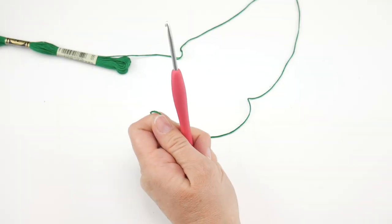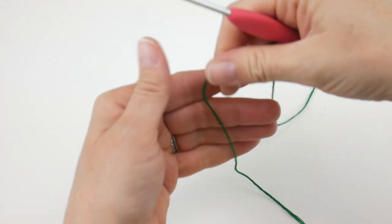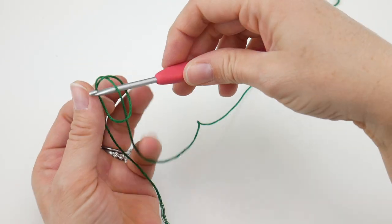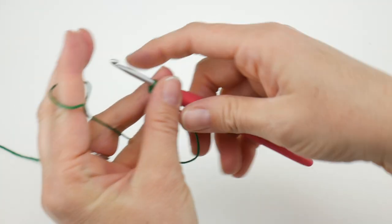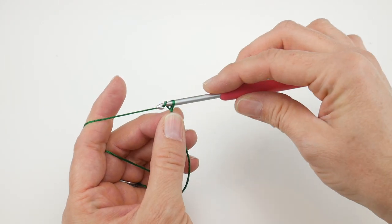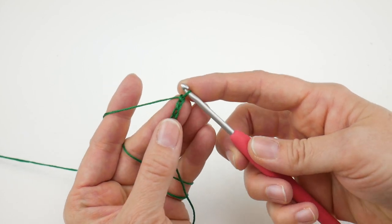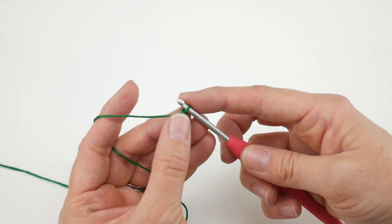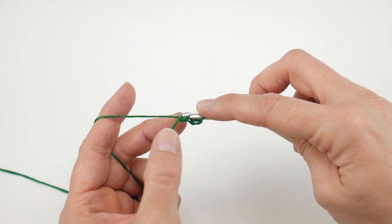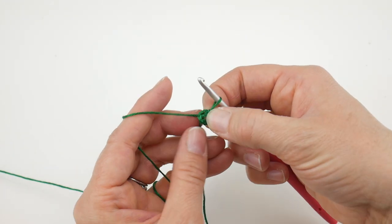I'm going to zoom way in because this is really tiny. We're going to put a slip knot on our hook first. Wrap the embroidery floss around your fingers to make a loop, bring the floss behind the loop, reach in with your hook, bring up a loop, and tighten. Next, we're going to chain four: one, two, three, and four. Then join in the farthest chain from the hook to create a ring, and we'll work our stitches into the center of that ring. I'm also going to hold the tail along the edge as we work.